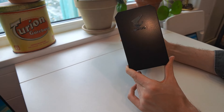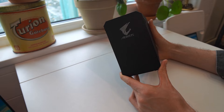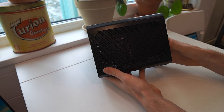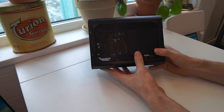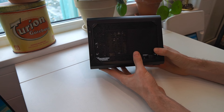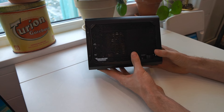The eGPU I decided to get was a used Gigabyte Aorus Gaming Box with a GTX 1070 in it. It's pretty small and lightweight, and the price with the 1070 was really not that bad. I paid around 300 euros for it — when it was sold new about three years ago, it was around 650 euros.